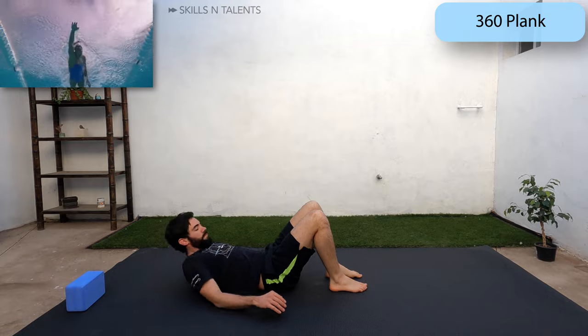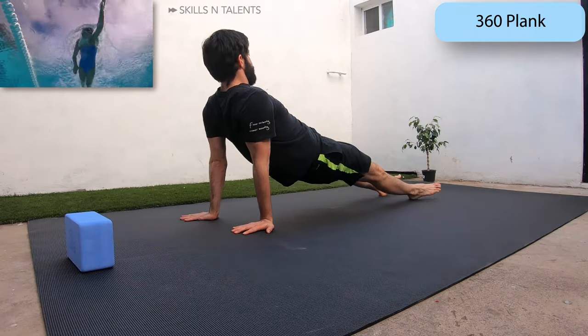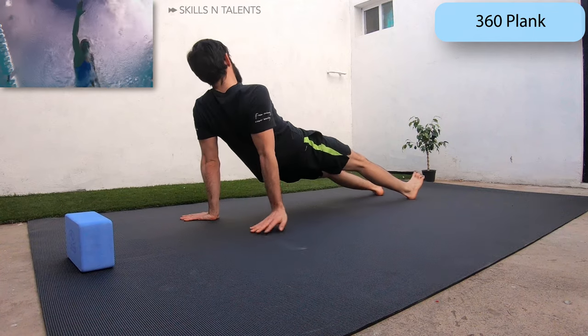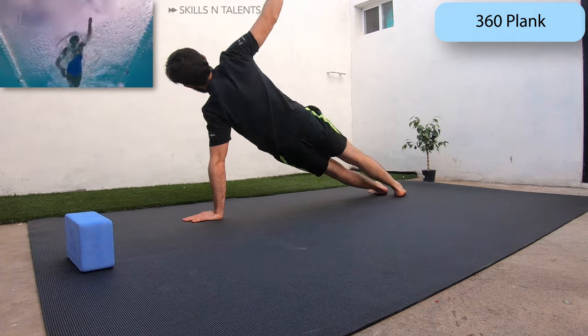Now we will go into a plank position. From here we will roll and raise one hand up and then keep rolling to end in a reverse high plank. Now come back to the middle and do it to the other side.